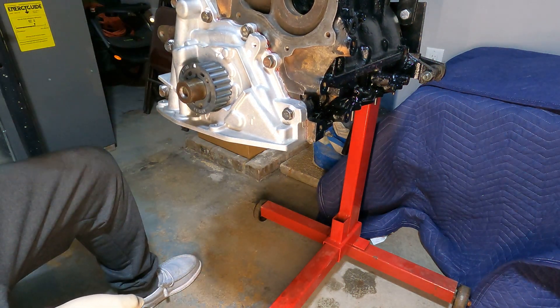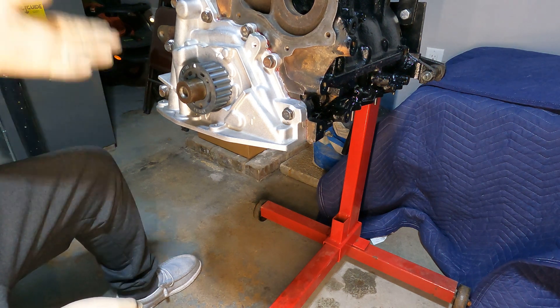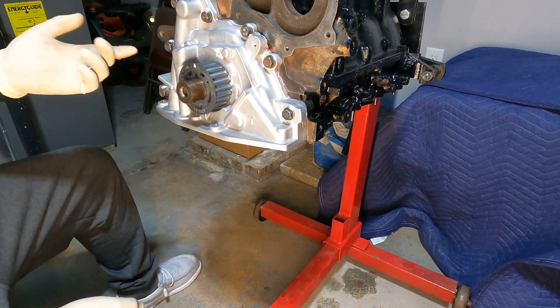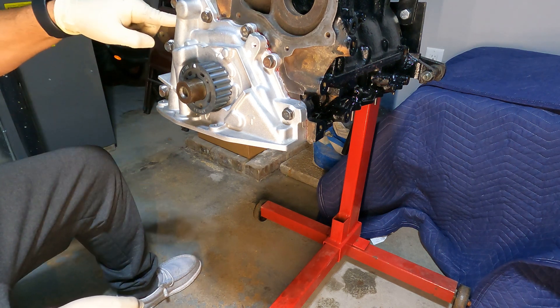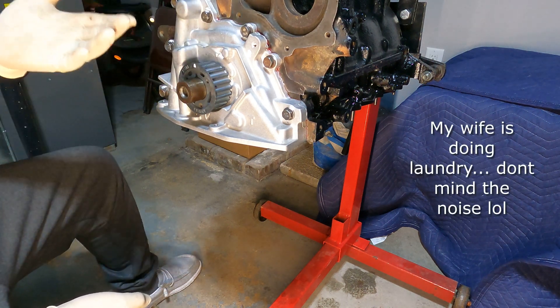The last thing we have to do is put our pickup tube in, but we're not going to do that just yet because we're going to wait until we do the oil pan. There's something else I need to put on before the pickup tube. Right now, life is good and you've officially done an oil pump install.